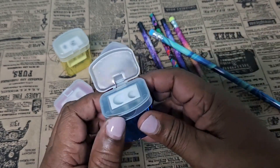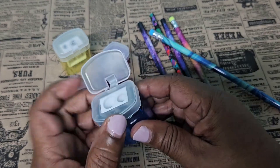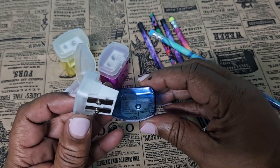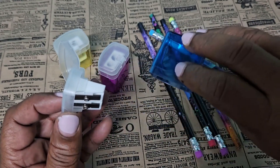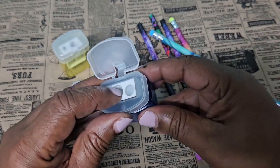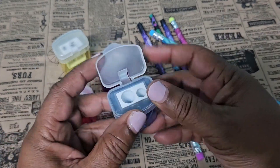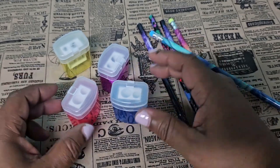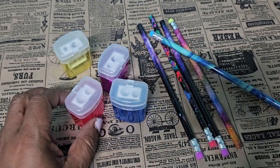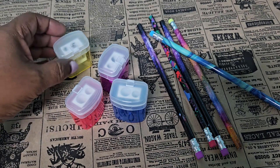The cool thing about this sharpener is that the shavings are caught inside of here. So what the child has to do after sharpening is just open up the sharpener, throw this out, and begin sharpening again. Each child can have their own sharpener, and there are enough so if they break one or misplace one, they can get another one from their teacher.